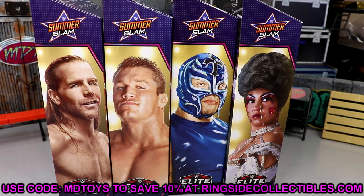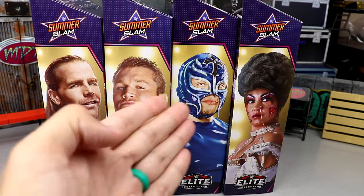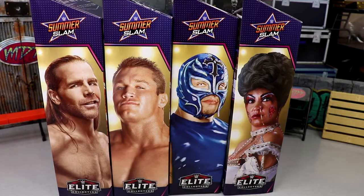We've been begging for Ruthless Aggression era figures for a long time, and finally they're here — now with double jointed arms. They delayed the Ruthless Aggression figures until they were the best they could ever be, and now we are reaping all the benefits. Here's the wave: Shawn Michaels, Randy Orton, Rey Mysterio, and Sensational Sherri. We're going to build the Dominic Mysterio kid figure and go through all the figures in this set.